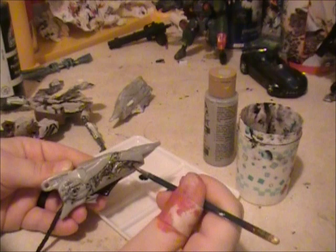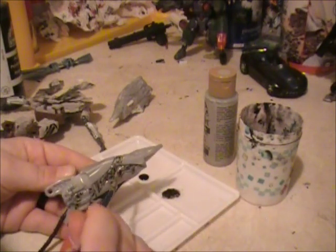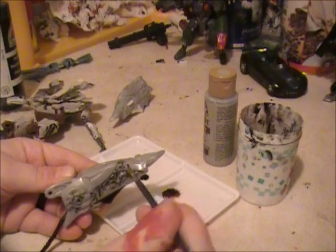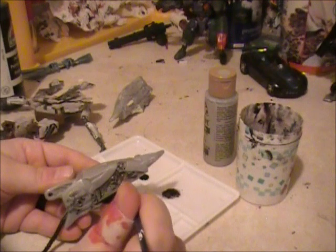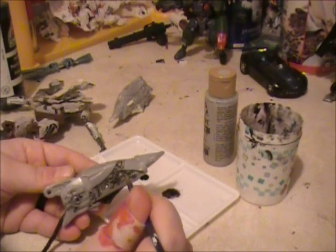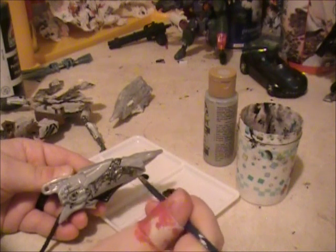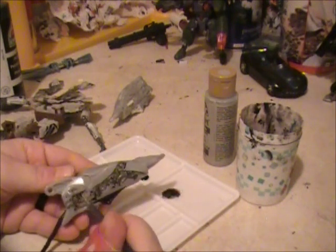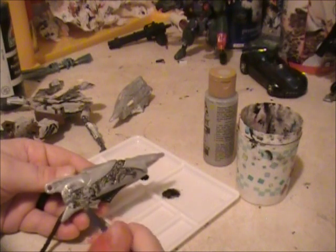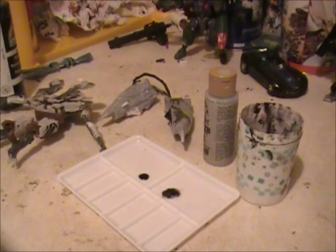That would work. Now when you're really trying to make this look good and doing it on one of your figures, you'll want to spend more time making sure it's all down in the cracks because a lot of times it'll have bubbles. There's also the whole option of going back and touching it up after your first round. Let's let that dry for about five minutes.